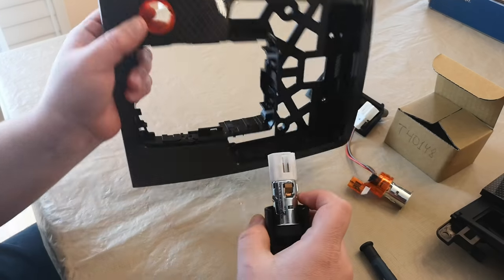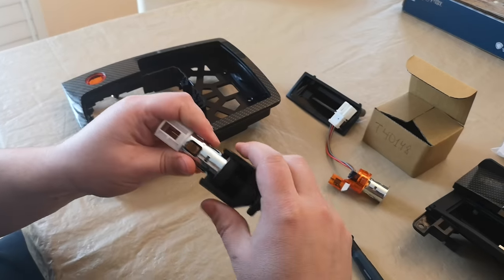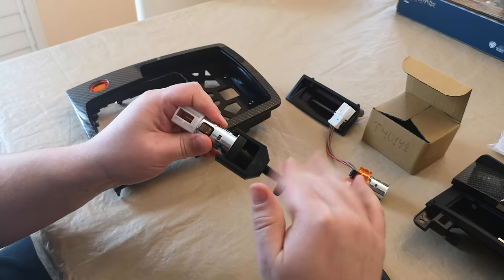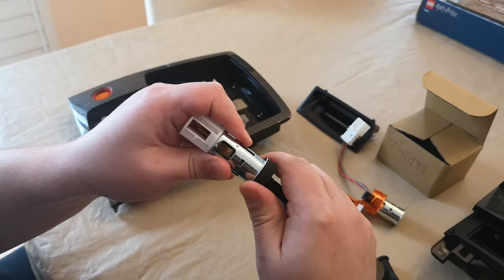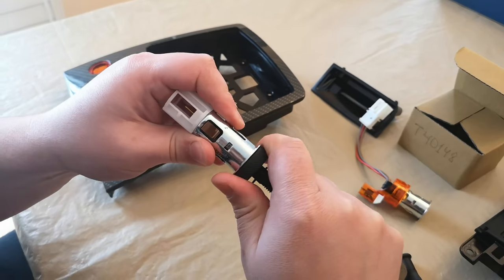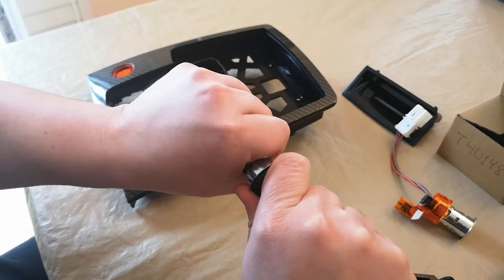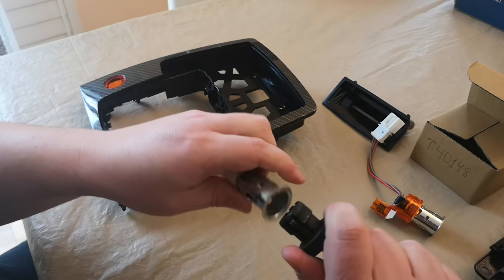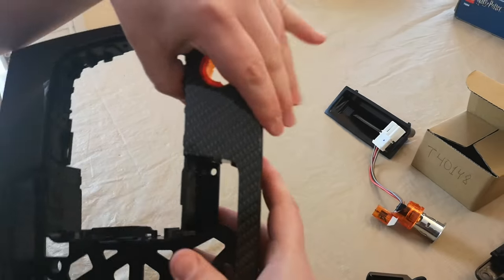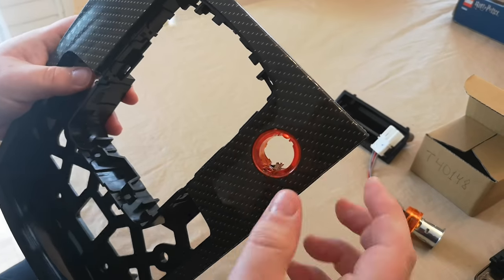Once this is removed, as you can see, these are the pins here — they're pulling. This is the way to pull it. Then you can just squeeze it to the left, to the right, and this is removed.